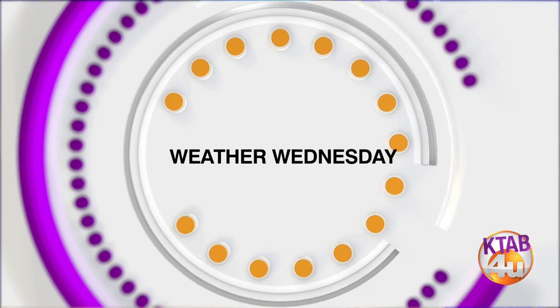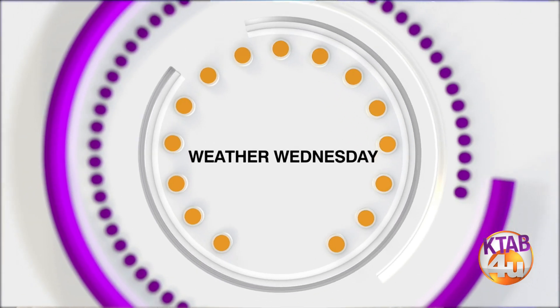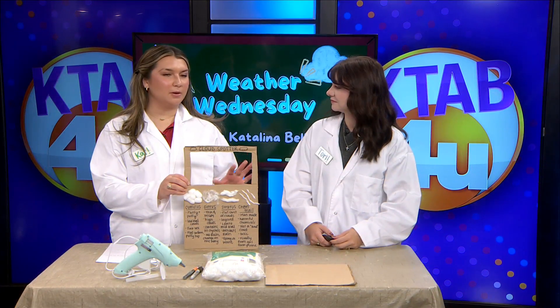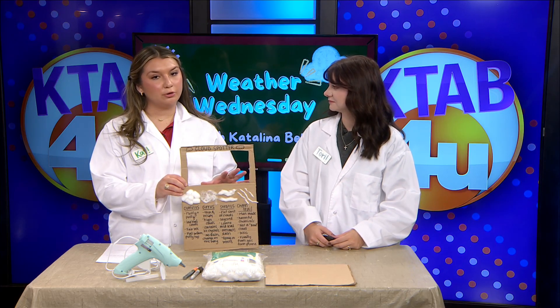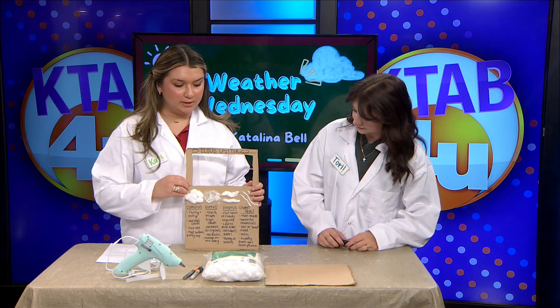We are going to make our very own cloud spotter. It's going to be a very fun craft that you can use on a picnic or if you're in the car on a road trip. Here are the tools that you're going to need to make it.